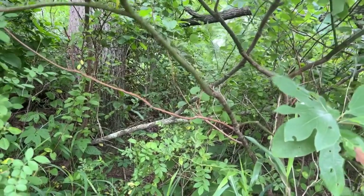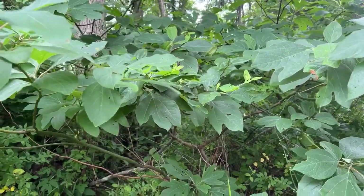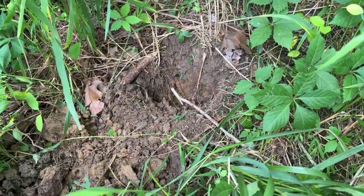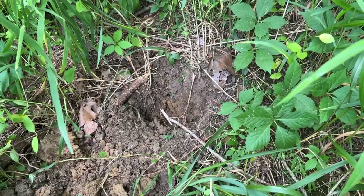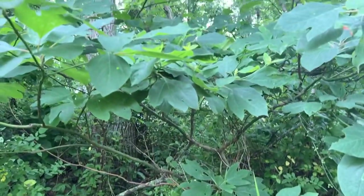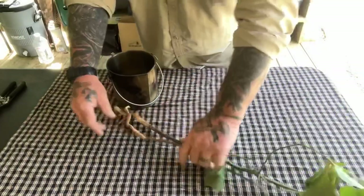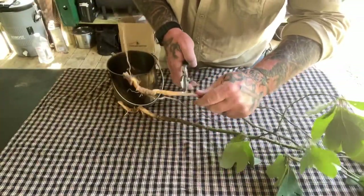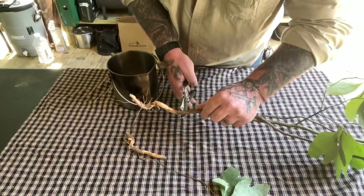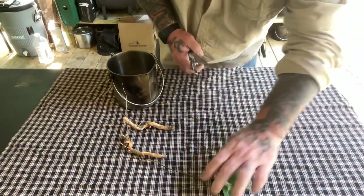Sassafras is one of the main ingredients in sarsaparilla and root beer, so it has a root beer smell to it. We've gone down here on the ground and found a smaller one and dug that root up. We're going to dig a couple roots up and take them back to make medicinal candy. A pair of anvil shears comes in real handy for this — you can see where the root starts and the tree stops, so we just chop those off.